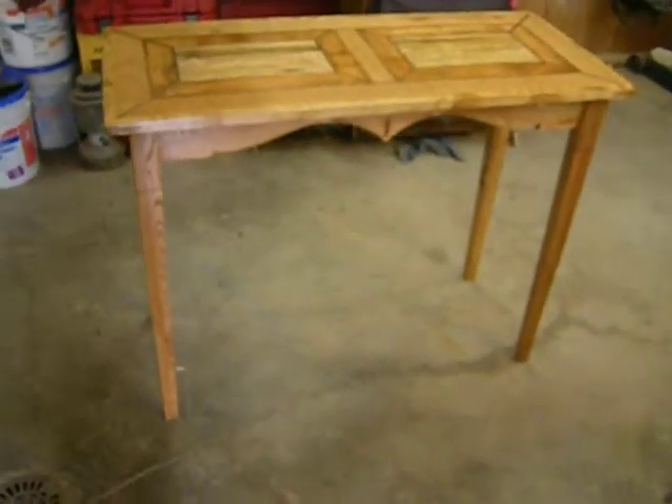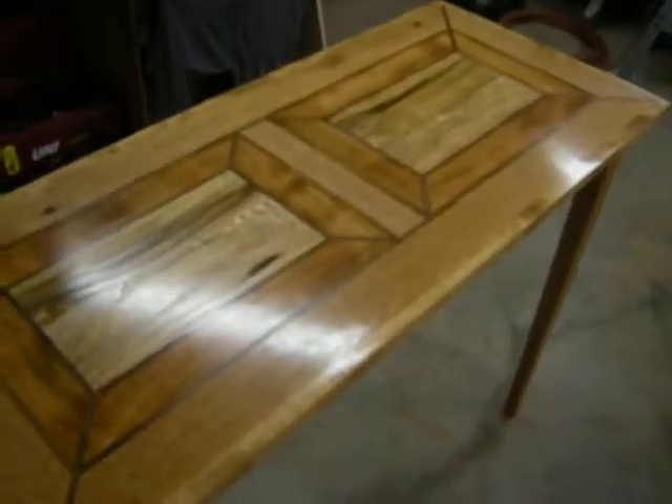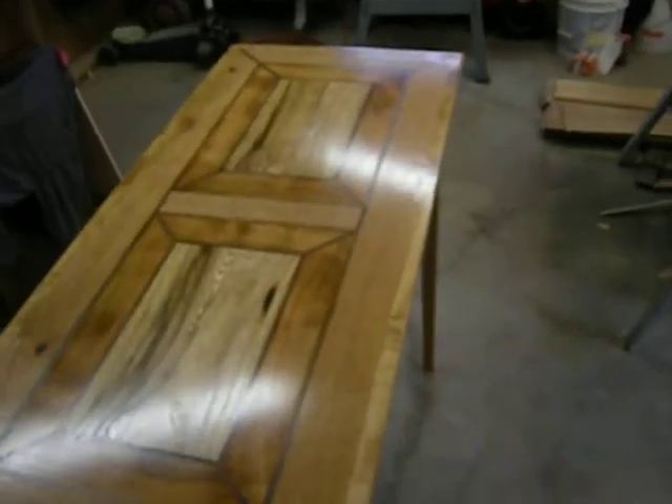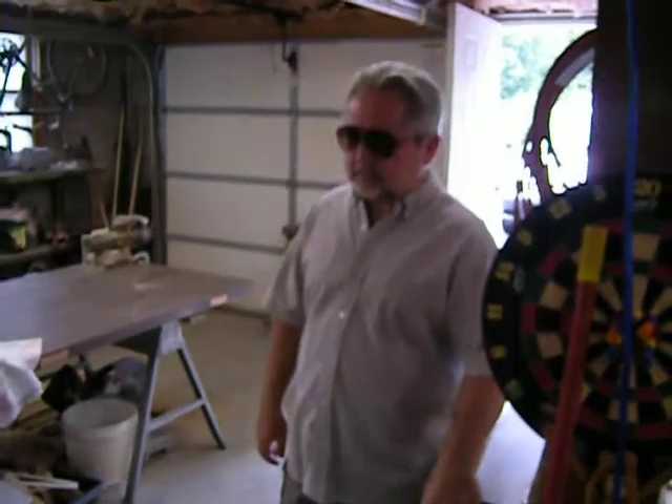Alright folks, here's a table that Rocky and I made. We made it mainly out of old recycled wood that we got from skids. Here's Rocky.